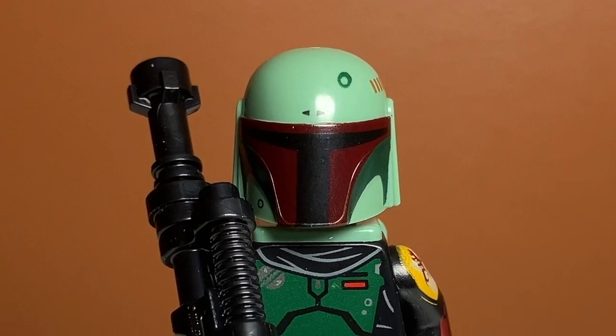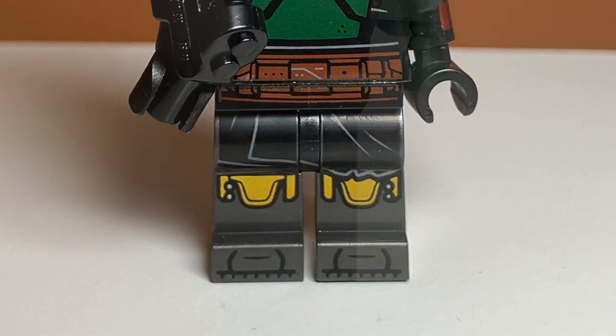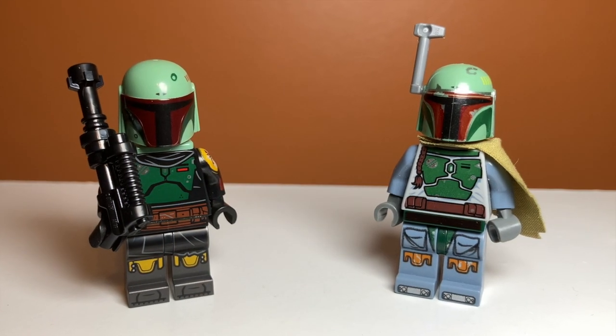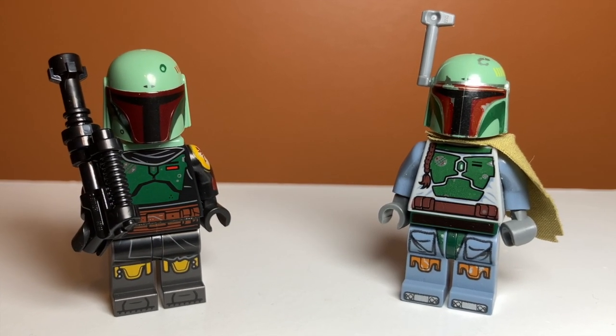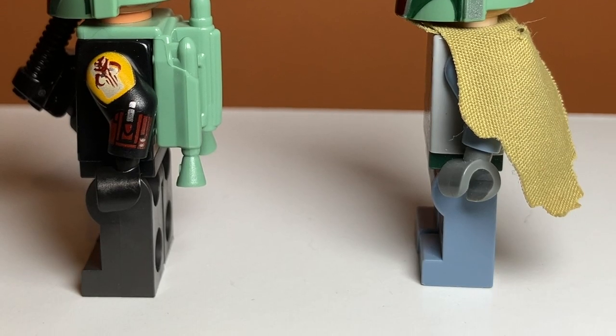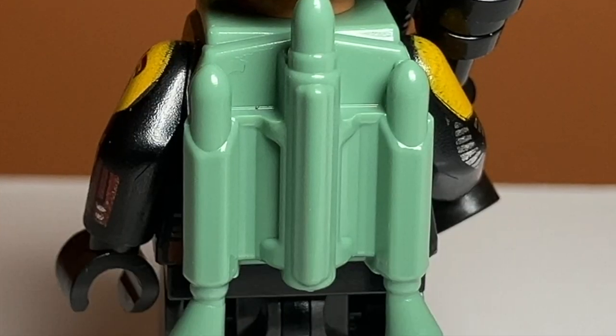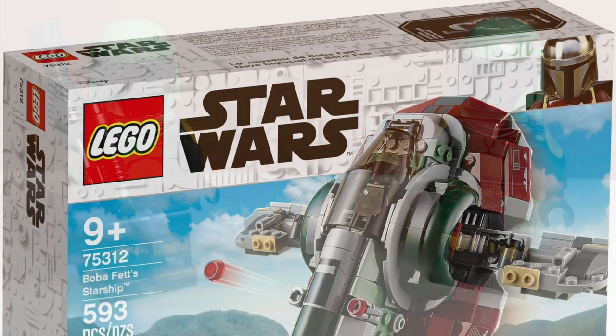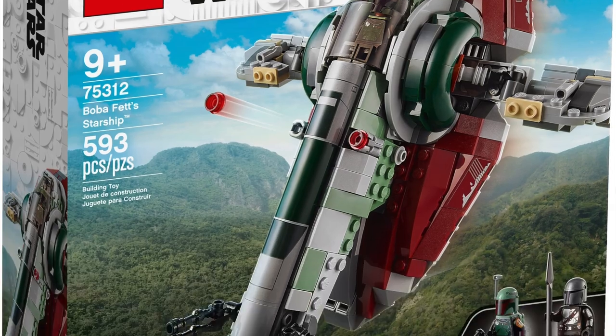Moving on to the minifigure in the set — it is Boba Fett. This minifigure is really confusing to me because this is the Mandalorian version of him. As you can see, I have the Return of the Jedi version here too, and you can see how different they actually are. The Boba Fett in the Microfighter is lacking that side tape thing and the sand blue color, and he is also the exact same minifigure that came in Boba Fett's Starship that was actually based on the Mandalorian. So that just makes it even more confusing.